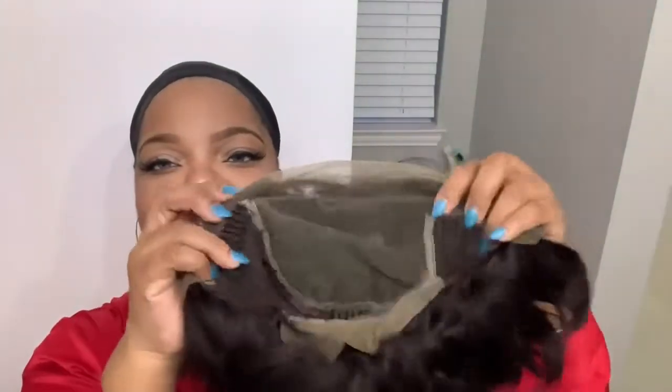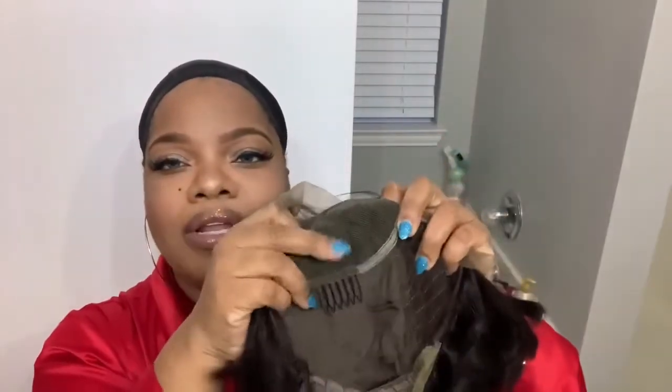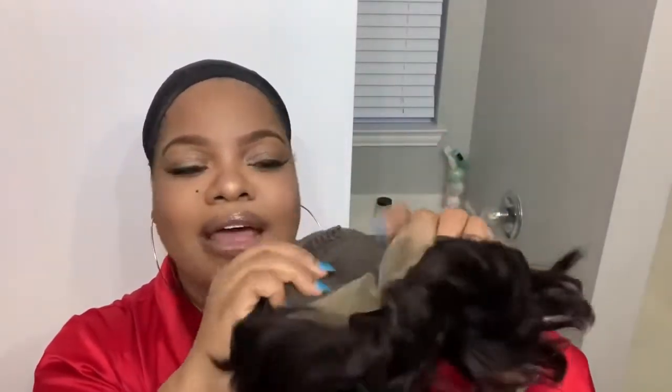So just taking it out of the package, this is what it looks like — it is a natural 1B color. On the inside, you have your clip, clip, another clip right where the lace stops, and then you also have a clip in the back. So there is a total of four clips. You can also adjust the back.